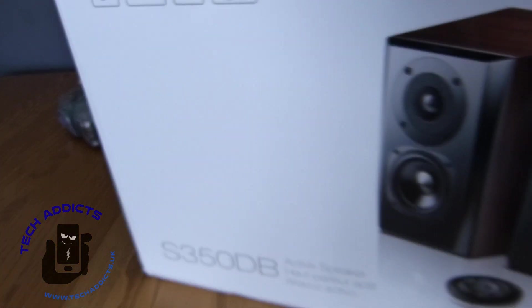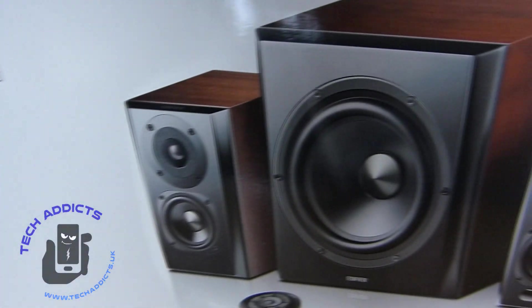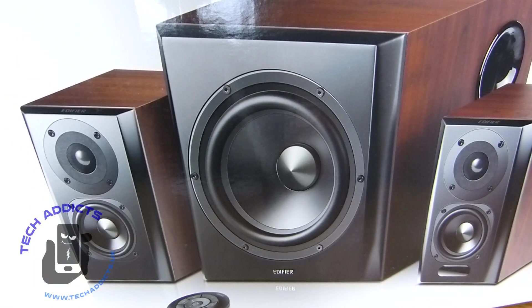Coming in from Edifier, weighing an approximate total of 6,000 kilograms. I've just lifted it up on the table, taking it out of the packaging box that it came in, and I'm a little bit out of breath because it's really heavy.